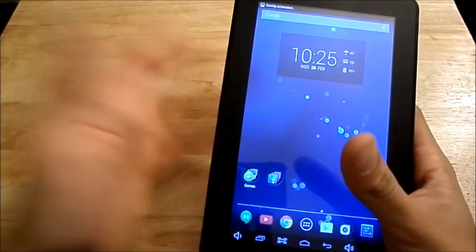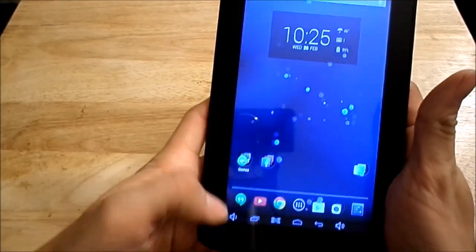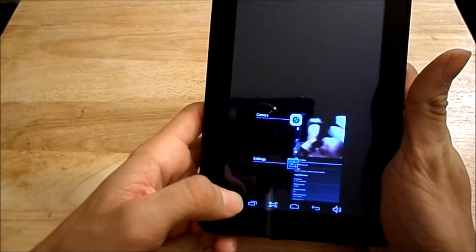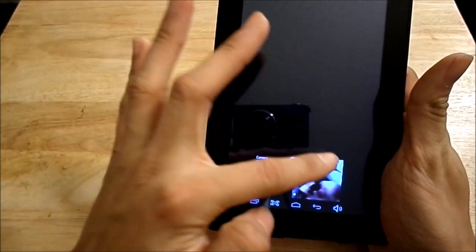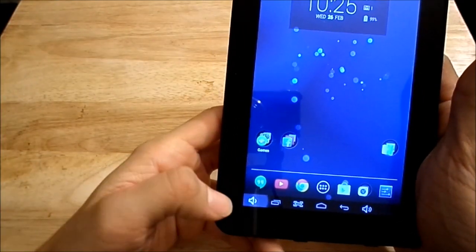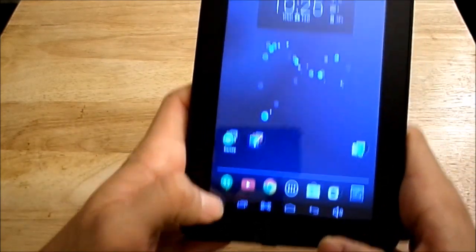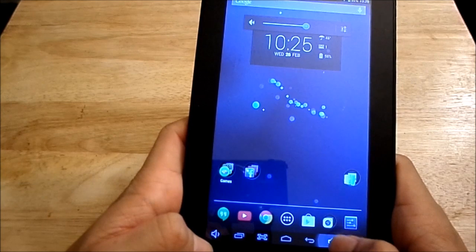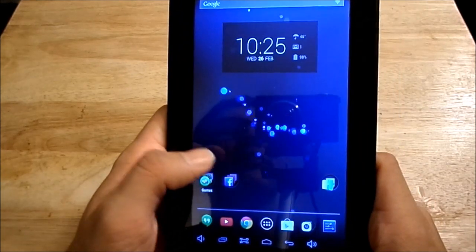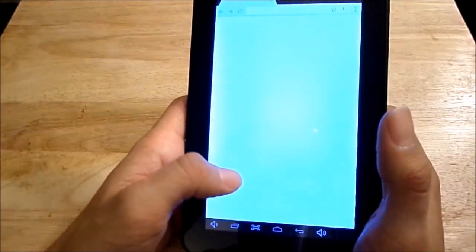Here's the recent apps view — I just have Settings and the Camera app open; you can swipe them away. There's also an on-screen volume up and volume down button. Just before I end the video, I want to do a quick browser demo — I don't want it to run too long.